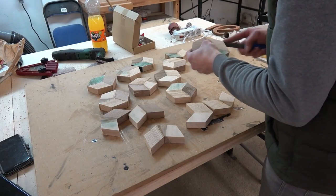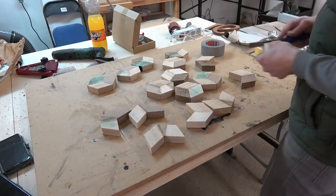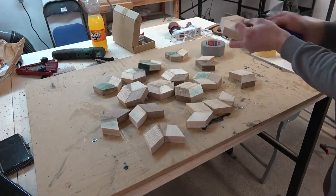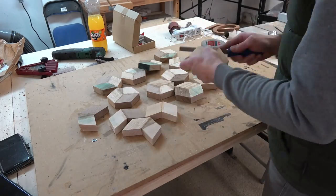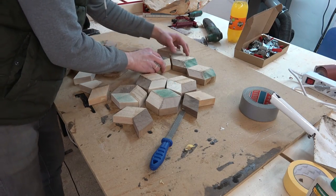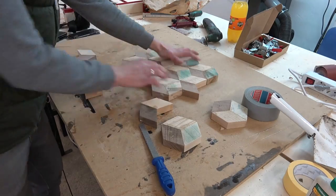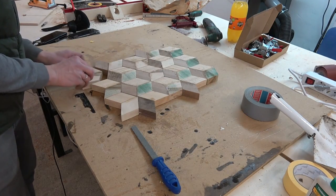Never mind the struggles. Getting rid of glue squeeze-out at the corners with my file, I then laid out the pattern one last time and got to the final glue-up — which wasn't as hard as the one before. Luckily enough everything slid into place fairly well.